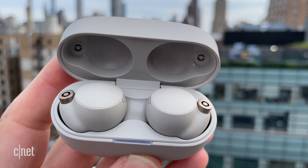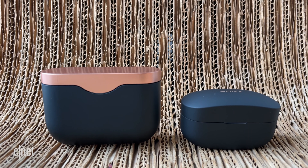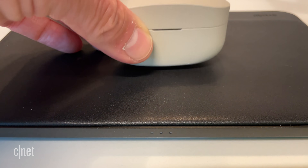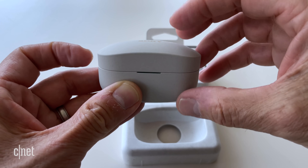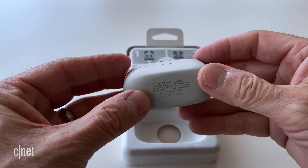Along with shrinking the size of the buds, Sony also shrunk the size of the charging case — it's about 40% smaller. You can now stand it up; it has a flat bottom, and you get both USB-C and wireless charging. Battery life is rated at eight hours with noise canceling on at moderate volume levels, and up to 12 hours with it off. The charging case holds an additional 16 hours of use. That eight hours of battery life with ANC on is better than what you get with a lot of noise-canceling earbuds, including the AirPods Pro, which are at about five hours.